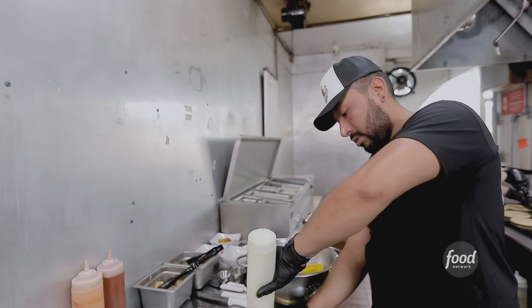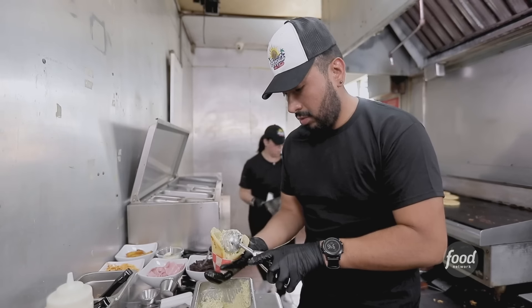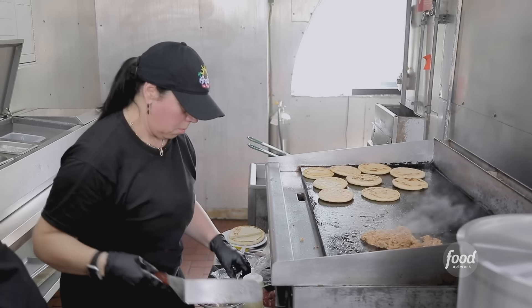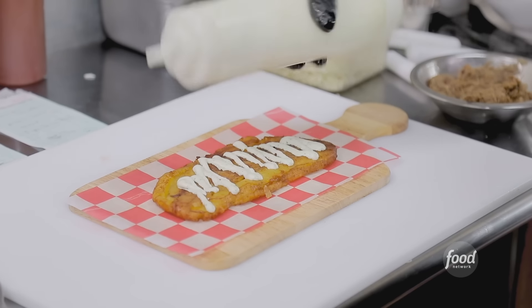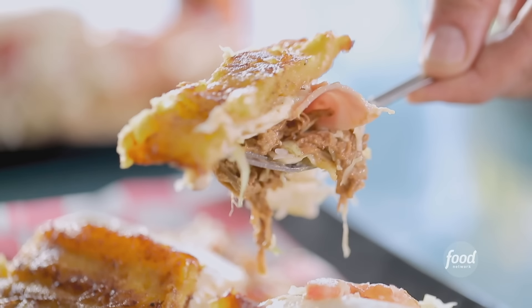Cesar Altamar and his wife Yellis started schooling folks about their country's cuisine. Had you opened a restaurant before? No, it's the first one, the first time. In my family, every time we are cooking, that's our favorite hobby. Did you order patacón beef? I really like patacón.